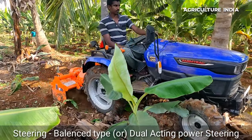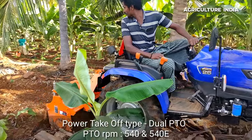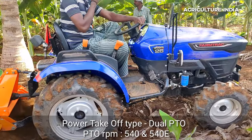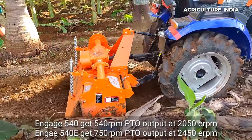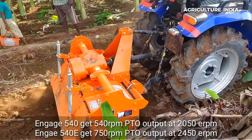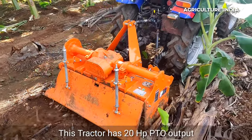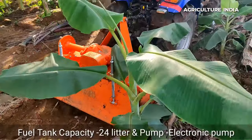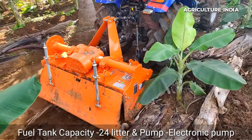The steering is dual acting double acting power steering. The PTO type is dual PTO with 540 and 540 economy. The PTO output is 540 economy at 750 RPM, and PTO power is 20 HP. The fuel tank capacity is 24 liters with an electronic fuel pump.